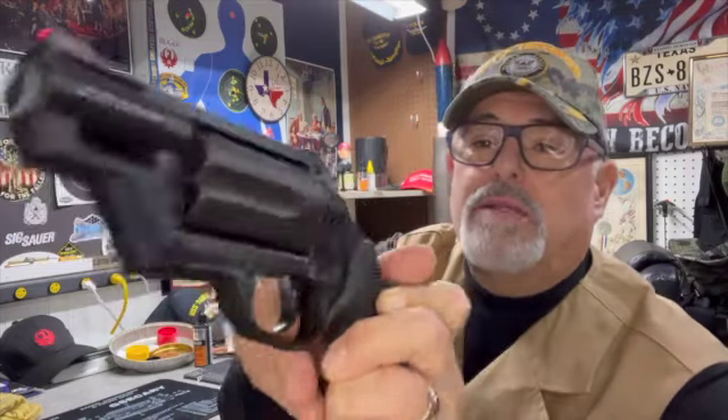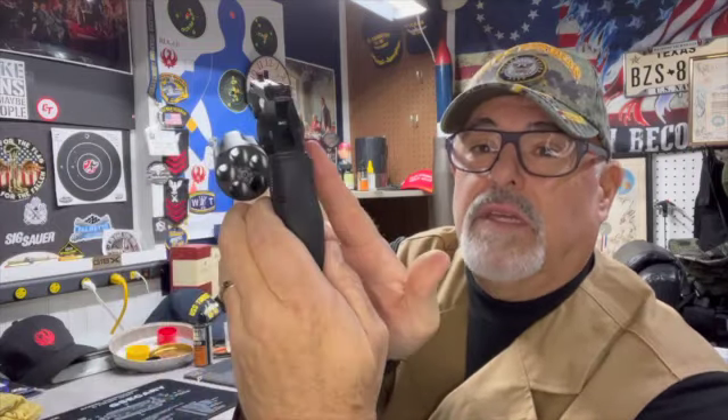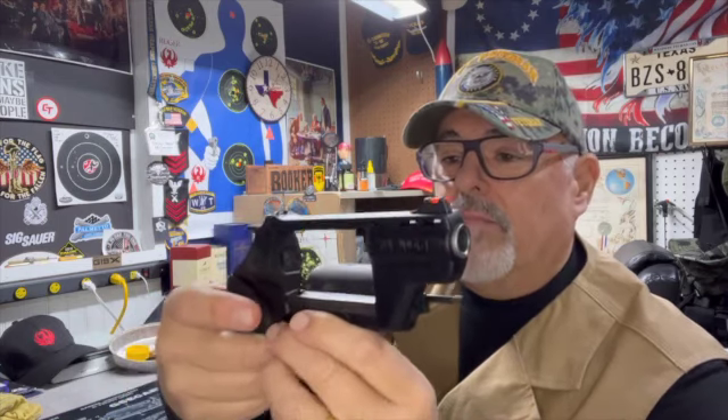There she is up close and personal. It's a five-shot revolver, holds a .410 and a .45 Long Colt — or .45 Colt, however you want to say that. And it has a polymer frame. Most of the frame is polymer; of course, the cylinder and barrel are steel.